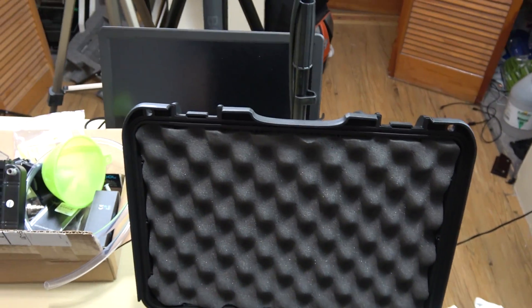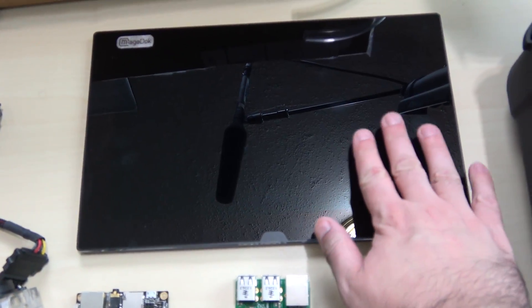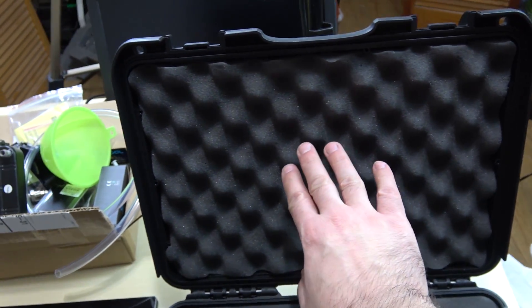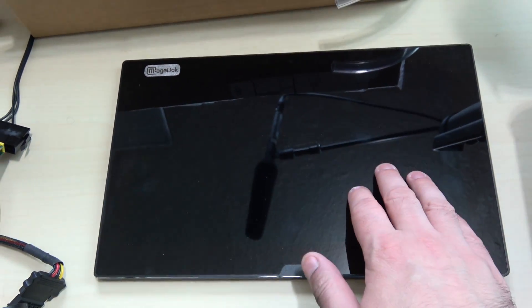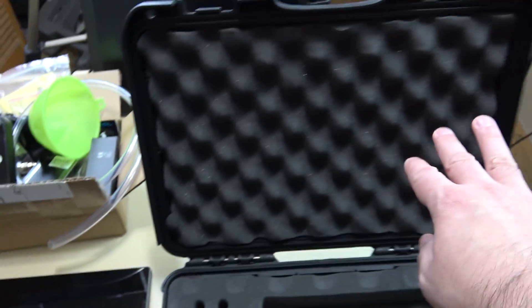What I want to do with this case is actually build a water cooling rig in this case. The first thing I want to use is this touch screen monitor right here — I want to put it right here, mount this here permanently. This was just sent to me by MageDoc. It's a touch screen monitor; I'm really, really grateful for MageDoc. This can be used in the build permanently, so that's cool.